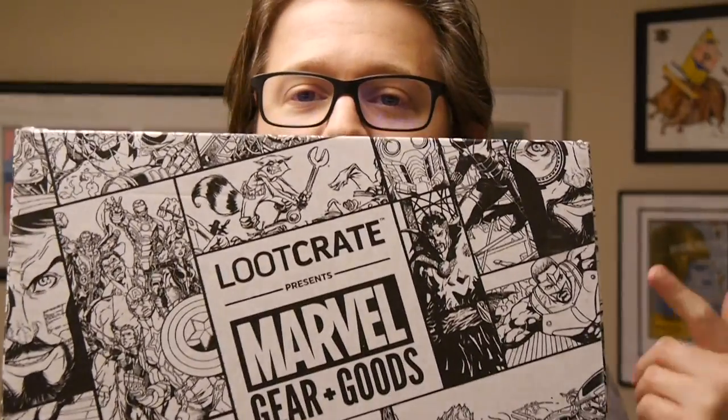Hey, welcome to Graphic Policy Television GPTV. I'm Brett. It's a new month — we've got the new Loot Crate Marvel Gears and Goods.